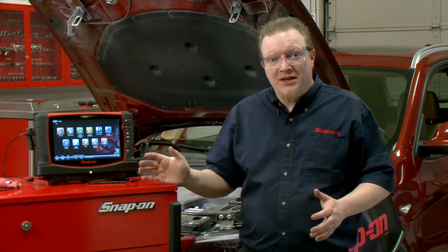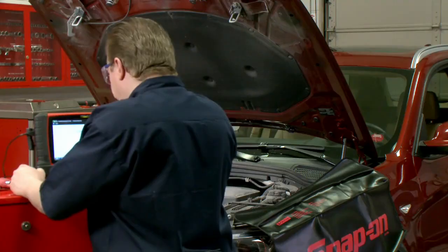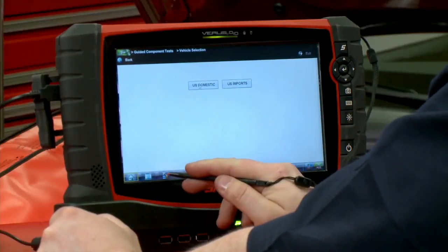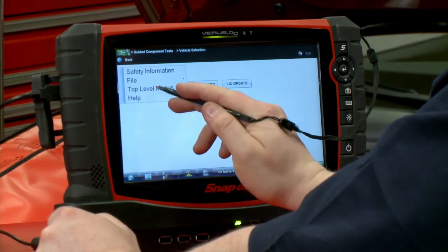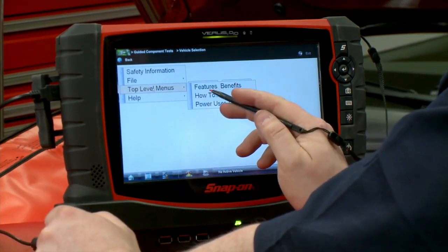Did you know there's all sorts of lab scope training inside the lab scope itself on Snap-on tools? They're called top-level menus, and it's inside the guided component tests. We go down here to the menu button and hit top-level menus, which gives us a bunch of options.